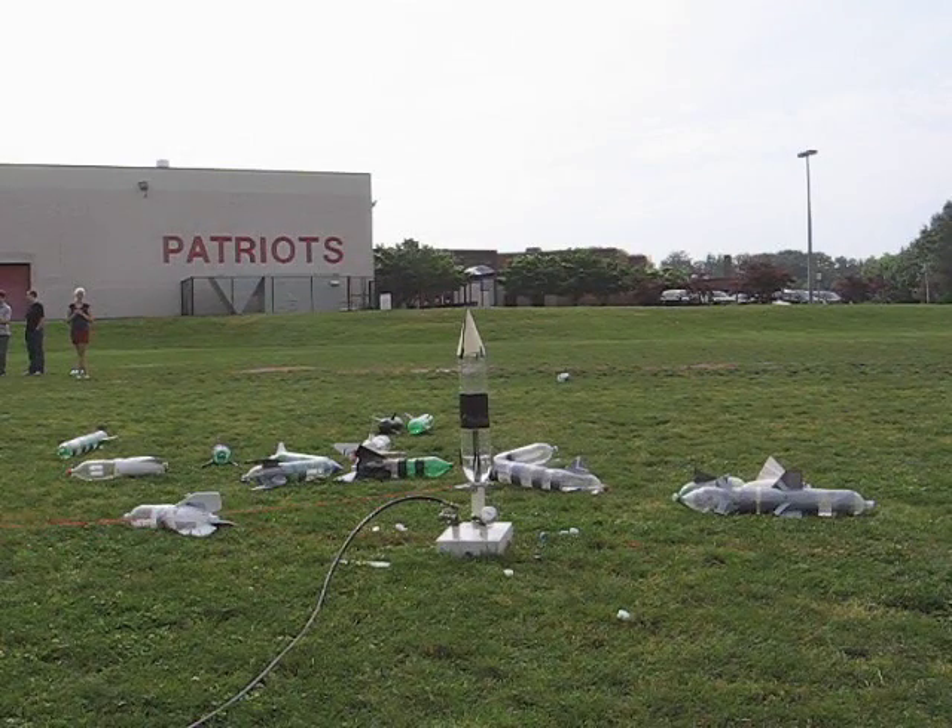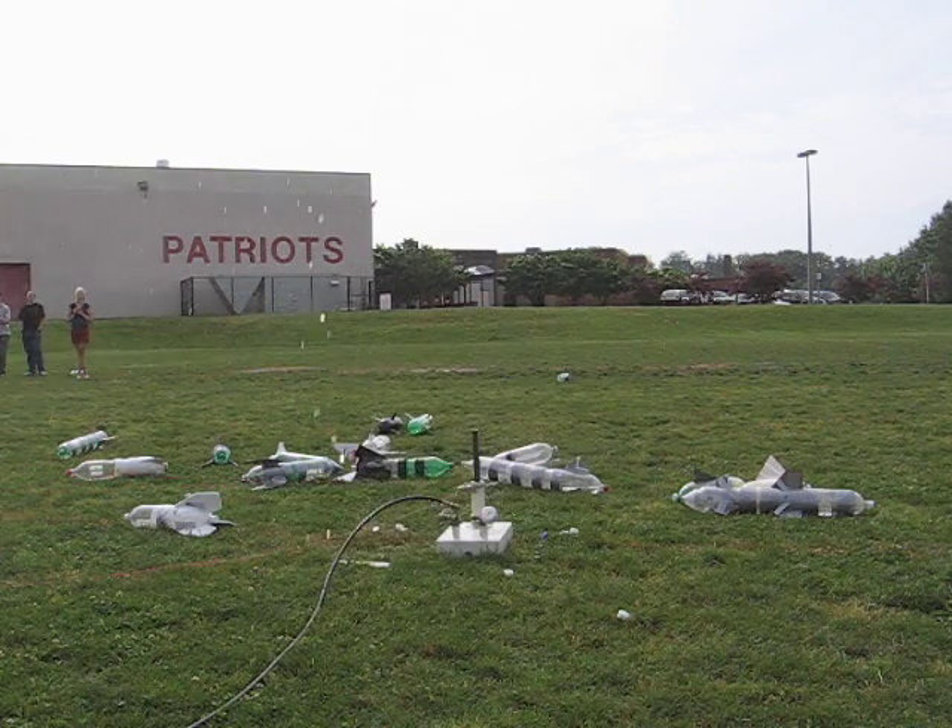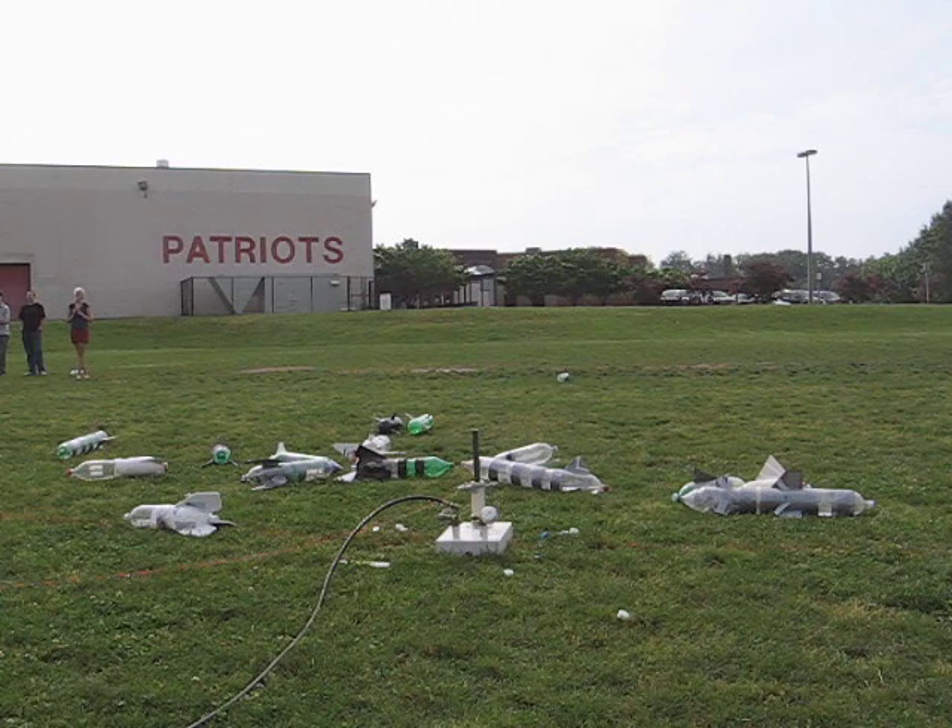Rocket number 14. Five, four, three, two, one. Five, four, three, two, one. Rocket number 14 misfire attempts.